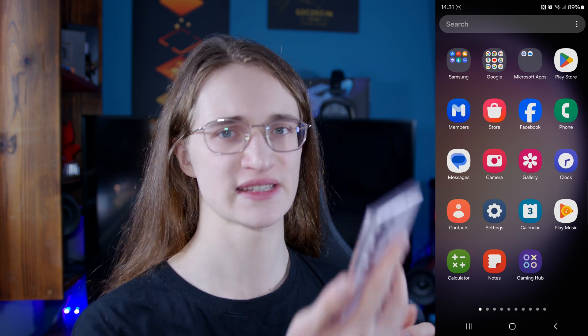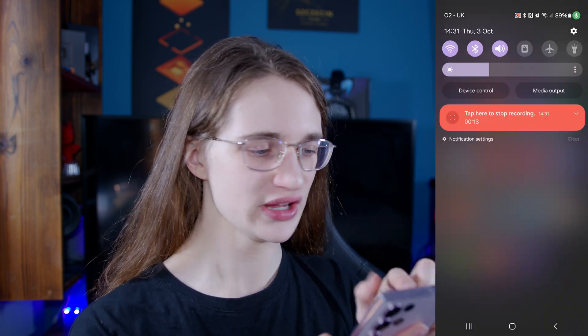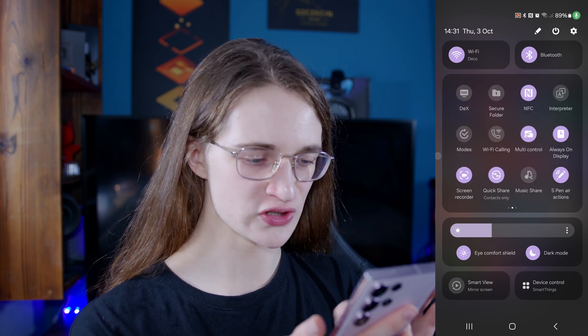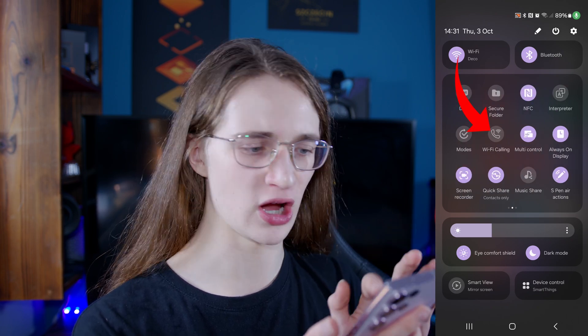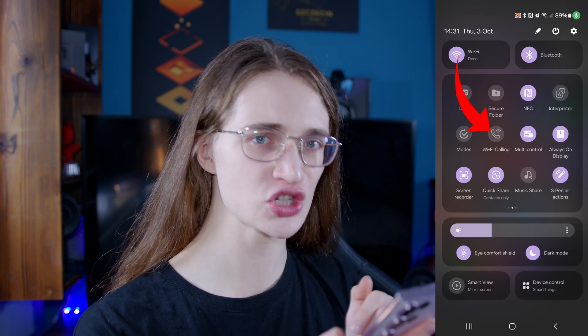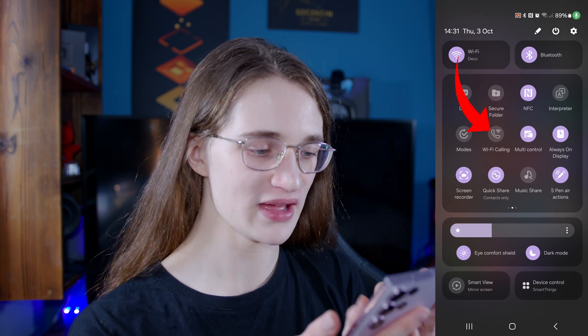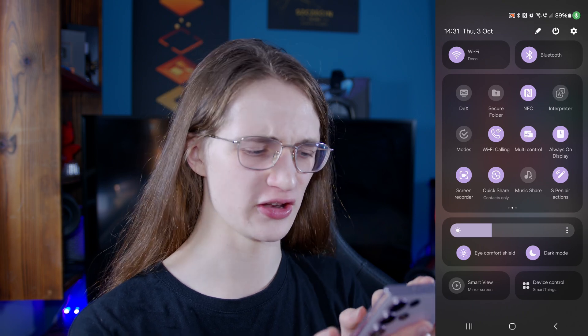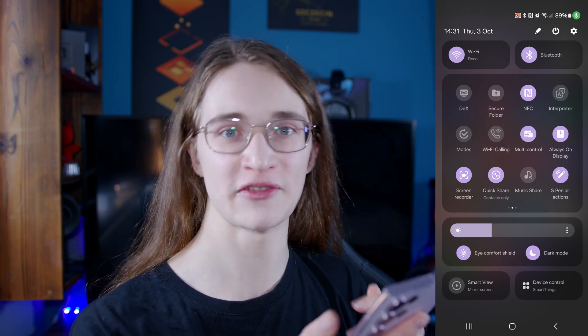So how exactly do you turn it on? Starting off on Android, turning it on is super simple. By far the easiest way, at least on select models like this Samsung, is to swipe down, then swipe down again until you get to your quick actions. Then just find the Wi-Fi calling option — which could be on another page, so make sure to check all of them — and simply tap on it to turn it on.